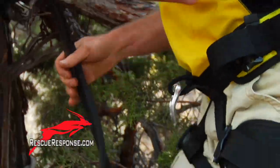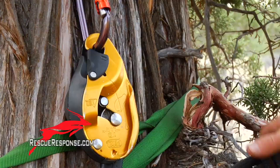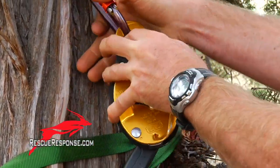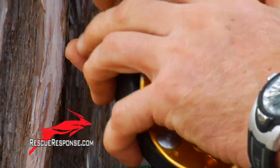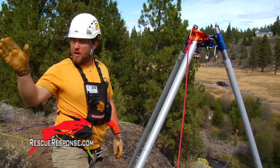What we need is a main line and belay line both to be going through the IDs. Send them up through and then bring the knots down to me at the HD. They get the main and belay.